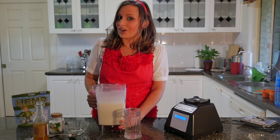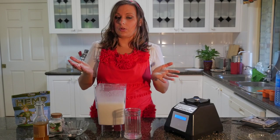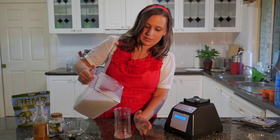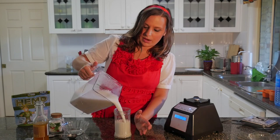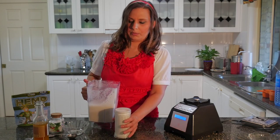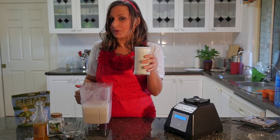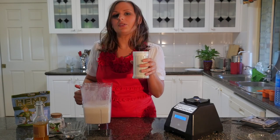If you would like to, you can strain this through a muslin cloth or a nut bag, but this is pretty much what it looks like freshly made from the blender. I hope you've liked that. Let me know what other nut milks or seed milks you make, and I look forward to seeing you on our next food tutorial. See vivalavegan.net for more information.